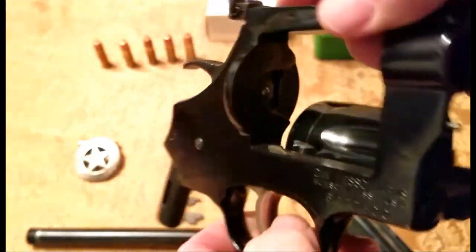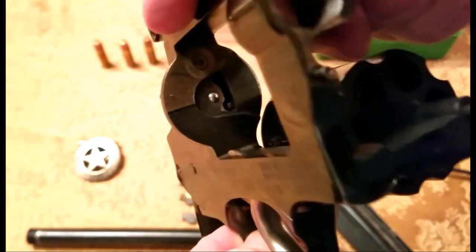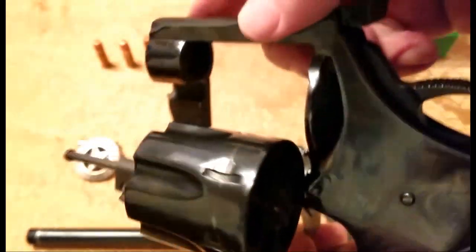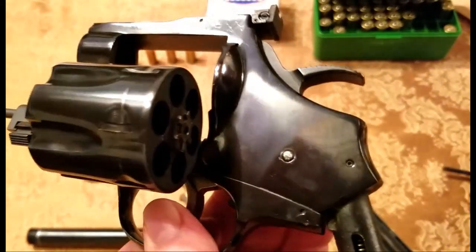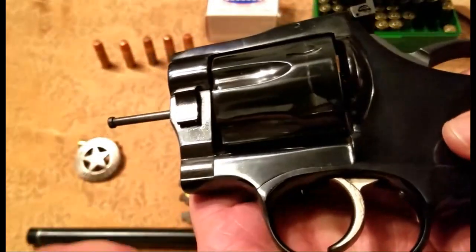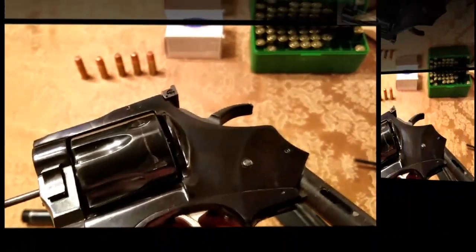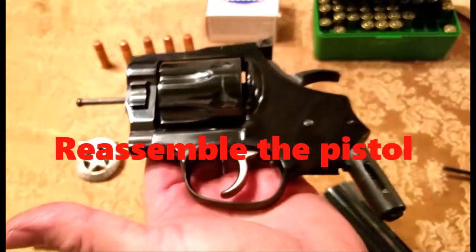I don't think this one has ever been shot much at all — I bet only a box of ammo has ever been through this particular Dan Wesson. It probably goes back to '83 or '84. These things are so well made, it's unreal. Usually they come with a combat grip as well. It's just a really unique pistol.